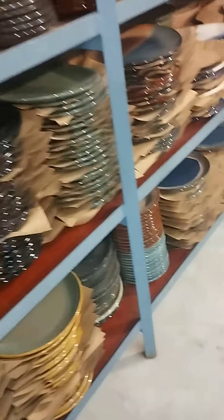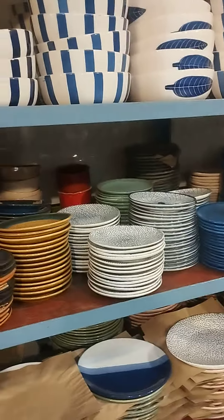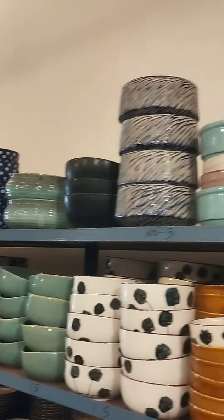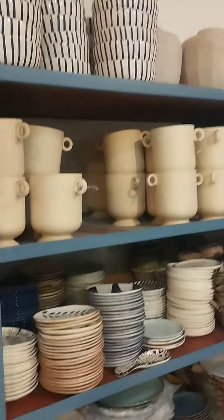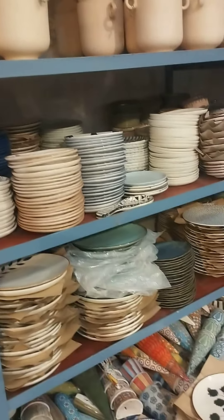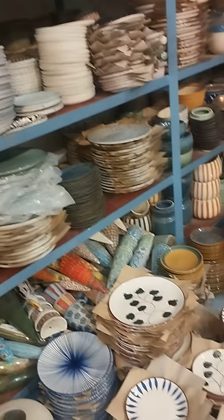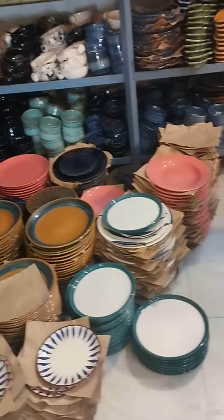This is a stone. This is a stone bowl. This is quite a glass bowl.